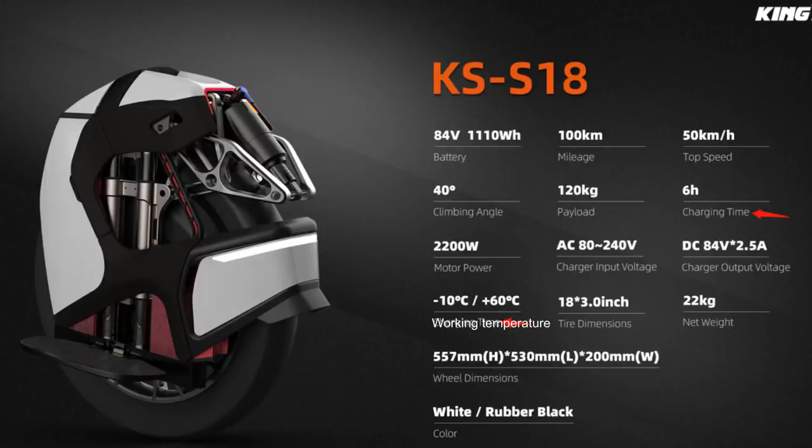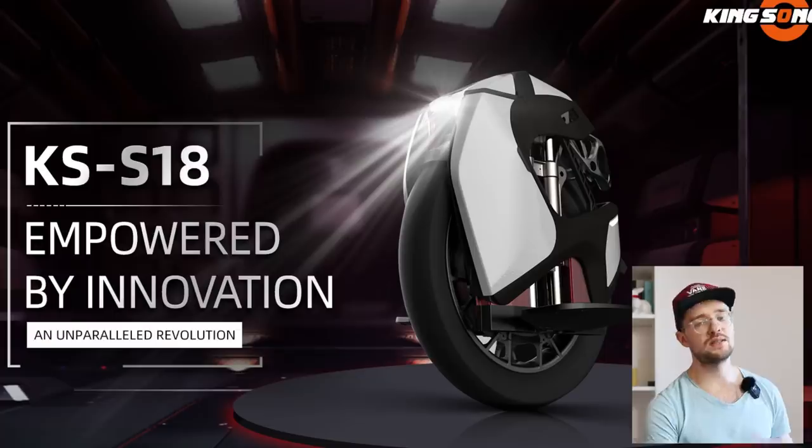Sadly the battery is quite small compared to other wheels at this price point. It's just 1110 watt-hours on an 84-volt system, and it charges from 0 to 100 percent in six hours. The marketing claims a 100-kilometer range, but with the speeds we all use day-to-day, it will be more like 50 to 60 kilometers. It will also depend on how it's set up and how you ride. I think the range will be just a tad higher than an InMotion V10F or Gotway Tesla.